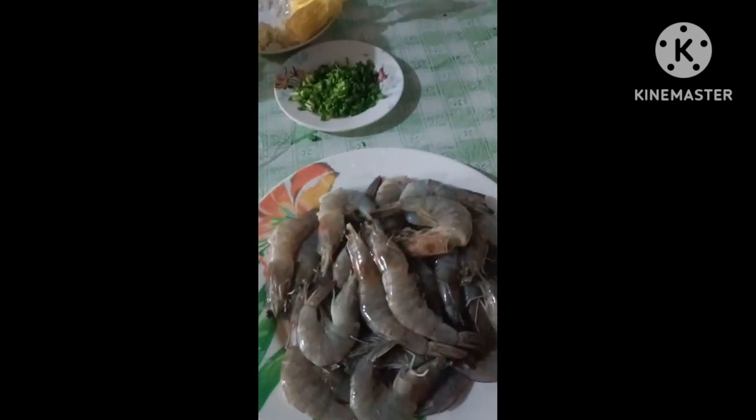Ilalagyan natin ang zebra. Pero mamarinate natin siya. Malinis na po yan, ugasan na po. Ilalagyan lang po natin ang spray. Hindi po yung tubig ha.